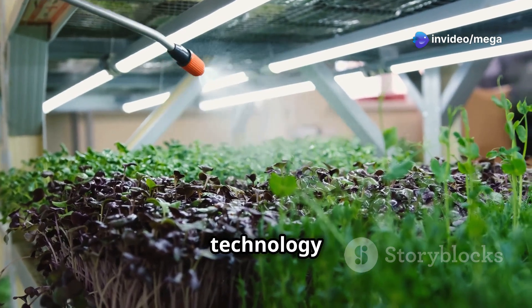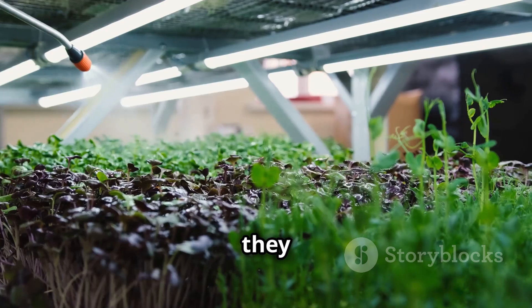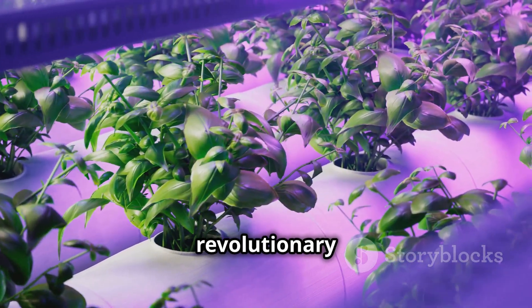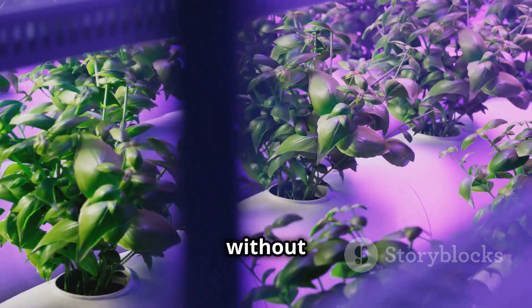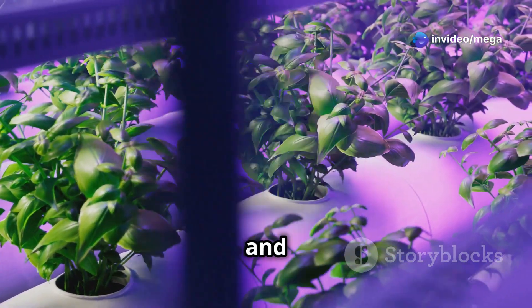This cutting-edge technology allows plants to grow in a mist environment, providing them with all the nutrients they need. Aeroponics is a revolutionary way to grow plants without soil. It's a method that's changing the face of agriculture, making it more sustainable and efficient.